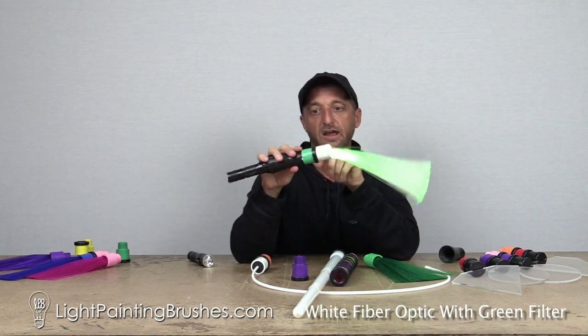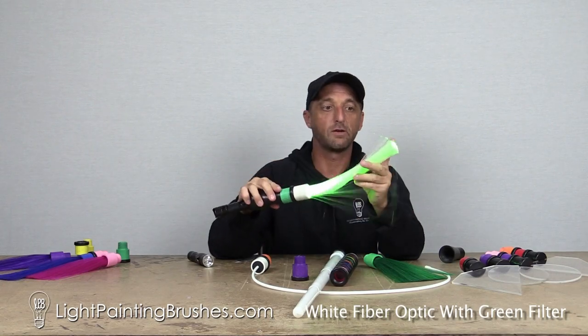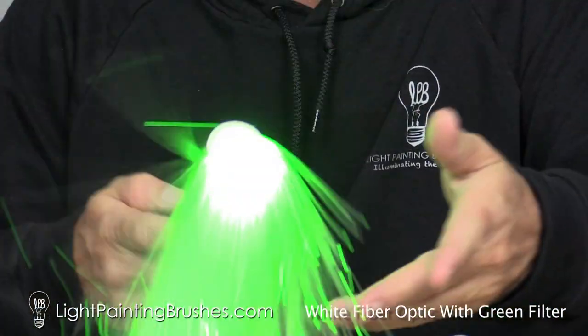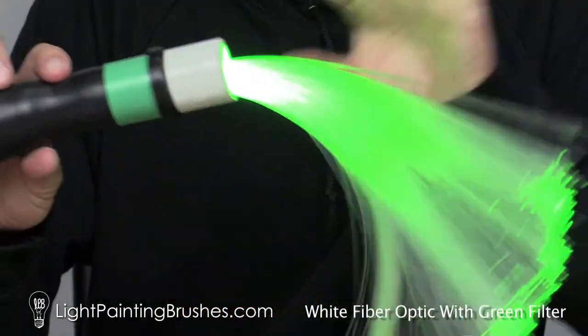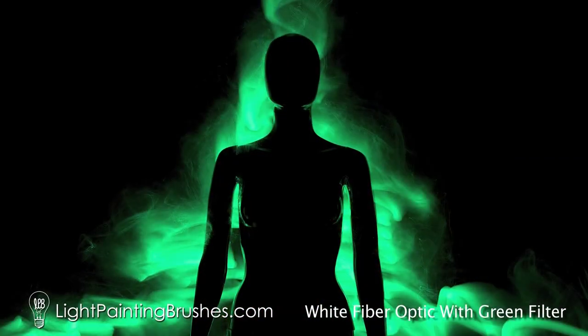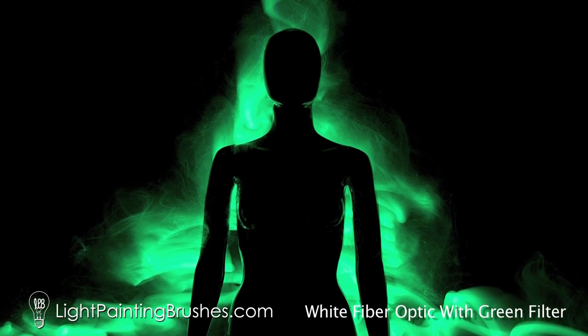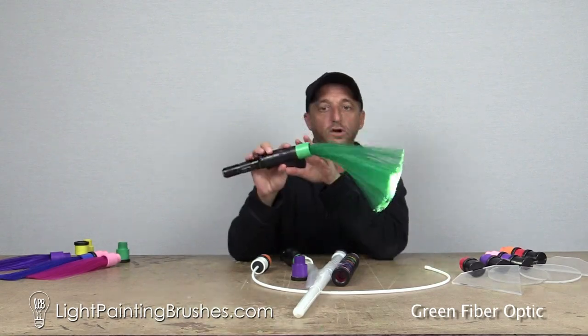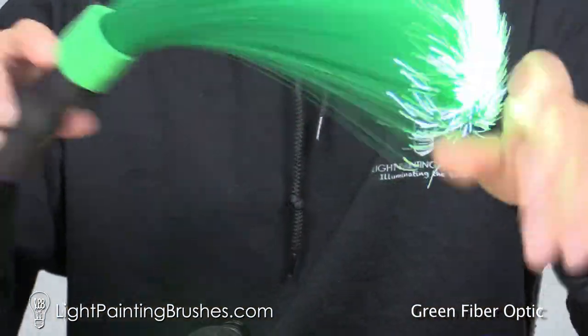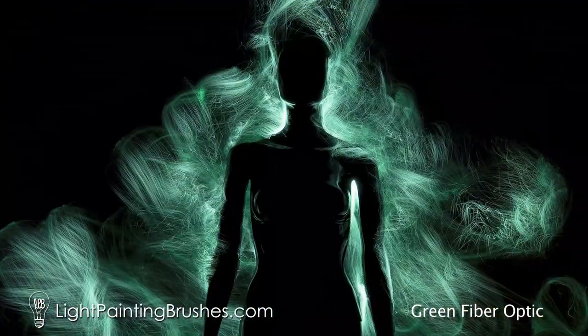When you attach a green filter to the white fiber optic, what's going to happen is the entire thing is going to be green — you're going to have green light shining the length of the fibers, and then you're also going to have green light at the end of the fiber optics. As opposed to the standard green fiber optic, where you're going to have green shining the length of the fiber, and then you have white light coming out the end.